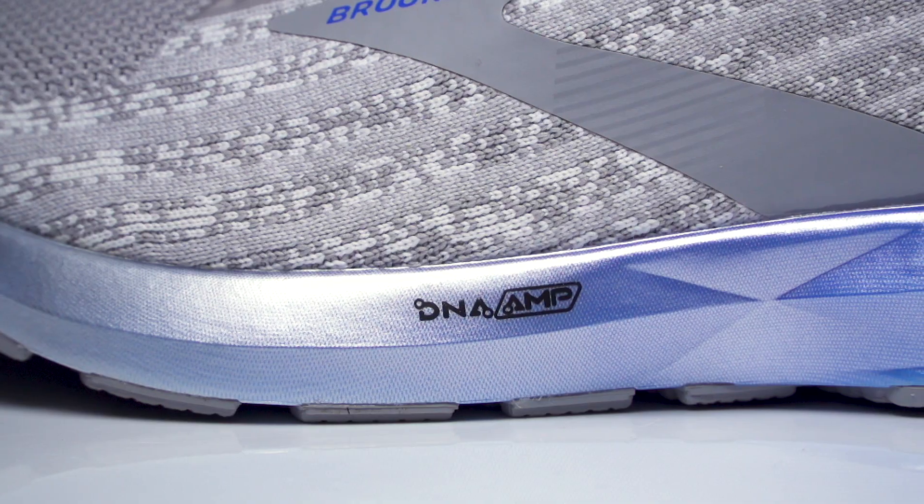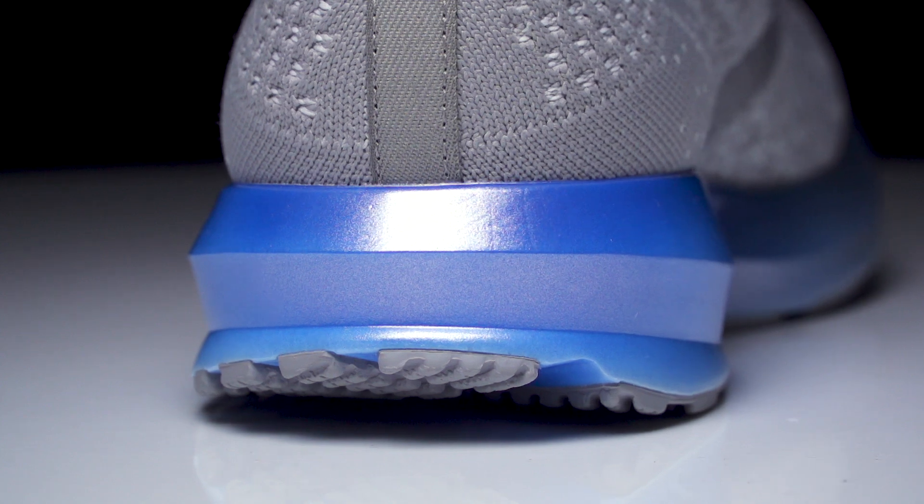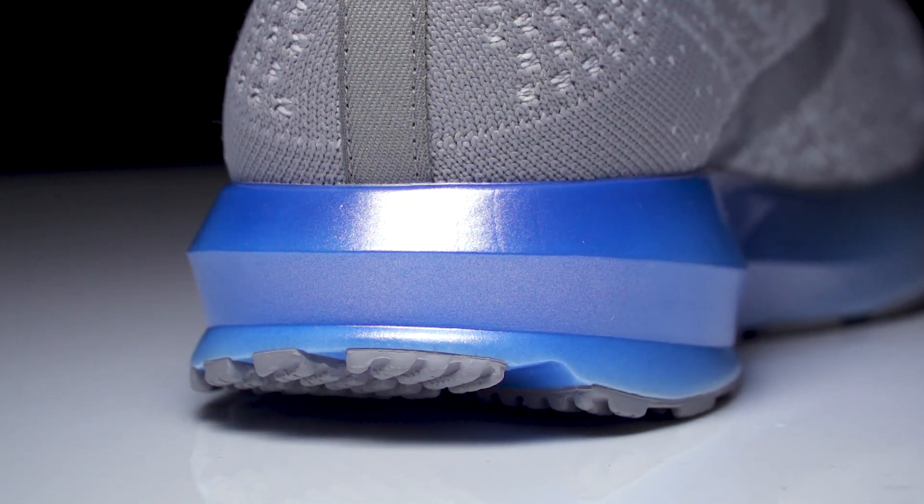Taking a look at the midsole, the shoe is going to continue to use that DNA Amp foam compound. It's highly responsive and highly springy while still offering all the cushioning you need for your daily training miles.